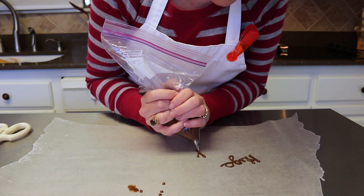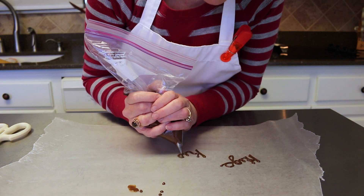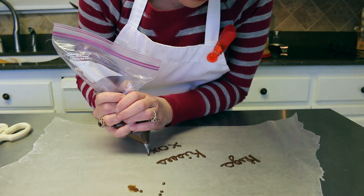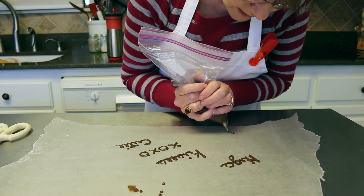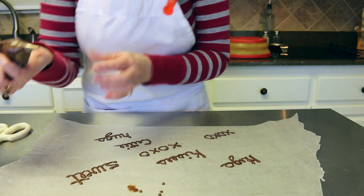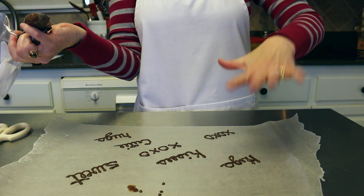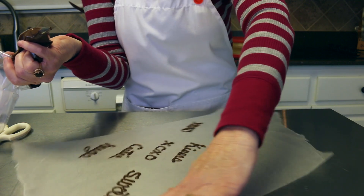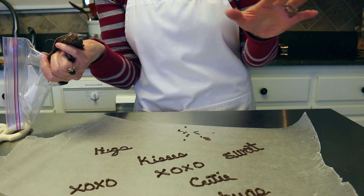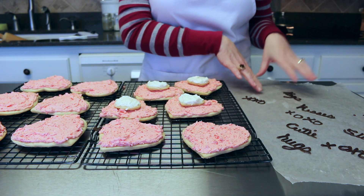I'm going to put 'kisses' — I know this is upside down to you guys but I haven't figured out how to write upside down yet, so bear with me! I'm writing hugs and kisses and X's and O's and 'cutie' and 'sweet' — you can go on and on. Let me turn it so you can see the words a little better. I'll let these all cool off and harden and then we'll put them onto our cookies.